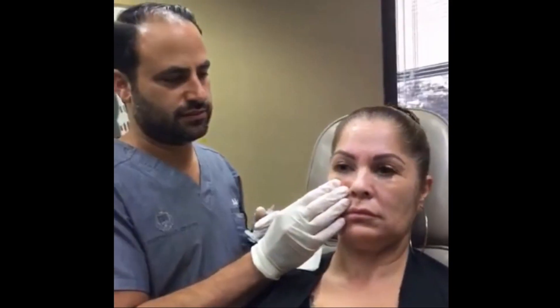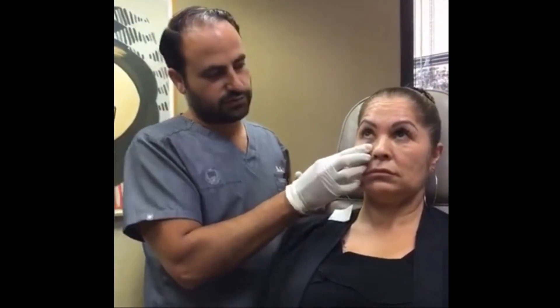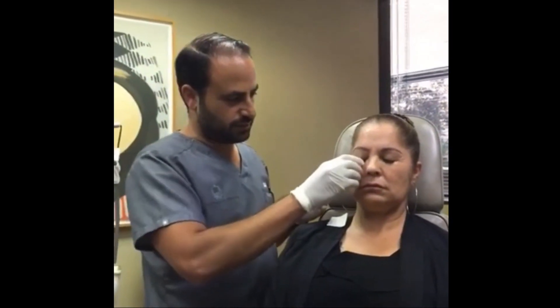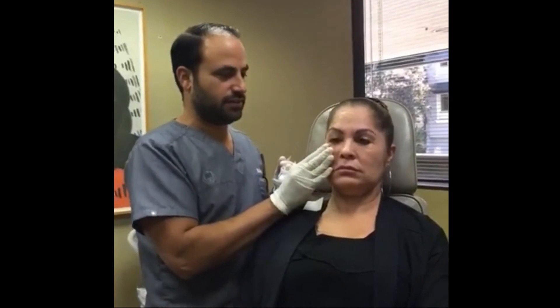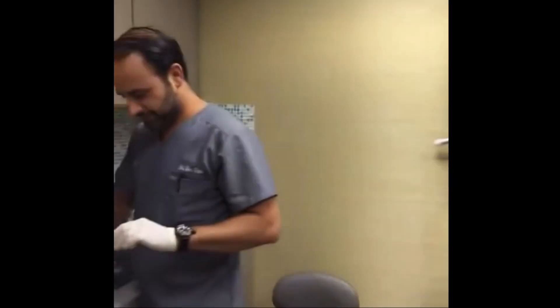Now we massage everything into place. Pull the eyelid down to make sure you flatten all the irregularities and make them smooth. Grab that part and push it flat. Now everything's smooth and settled — a little extra puffiness, so we just push it down. There, it's gone. You're going to start feeling some numbness around your eye — don't be surprised. Completely normal.